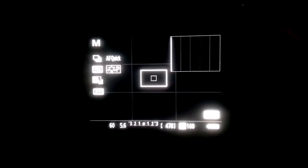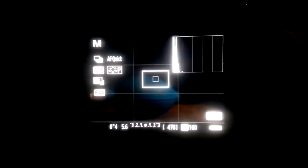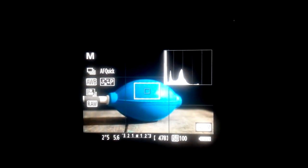First of all, we have to know what is a long exposure portrait, or what is a long exposure. It means exposing your camera sensor for a longer period of time — whether it is for 5 seconds or 5 minutes — by using a slower shutter speed, which will allow more light in and also blur the moving objects.